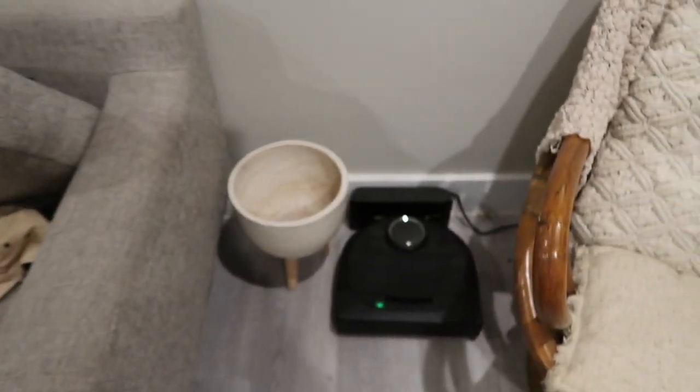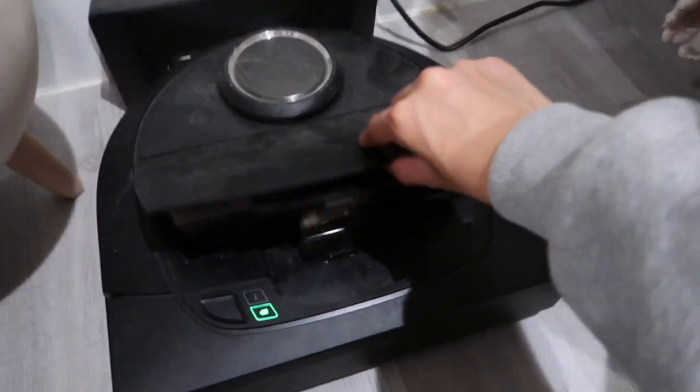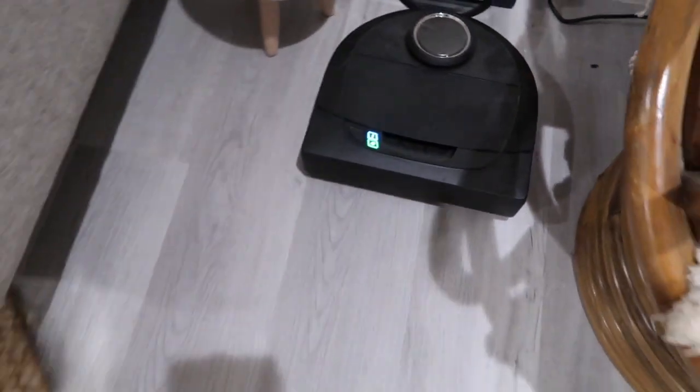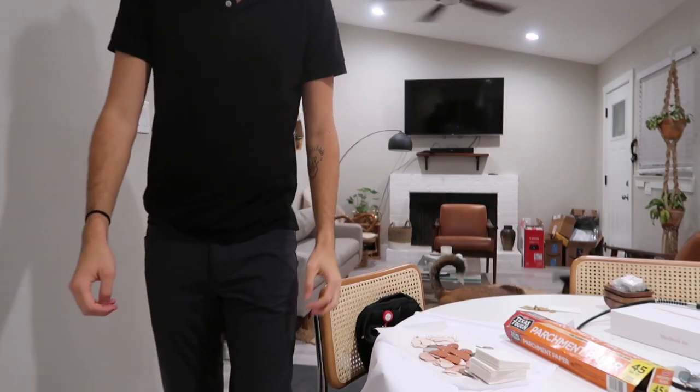We get a lot of dust, a lot of dog hair, just a lot of dirt in general. The vacuum definitely helps me throughout the day because if I didn't have it, it would pretty much just be a hairy mess all the time.